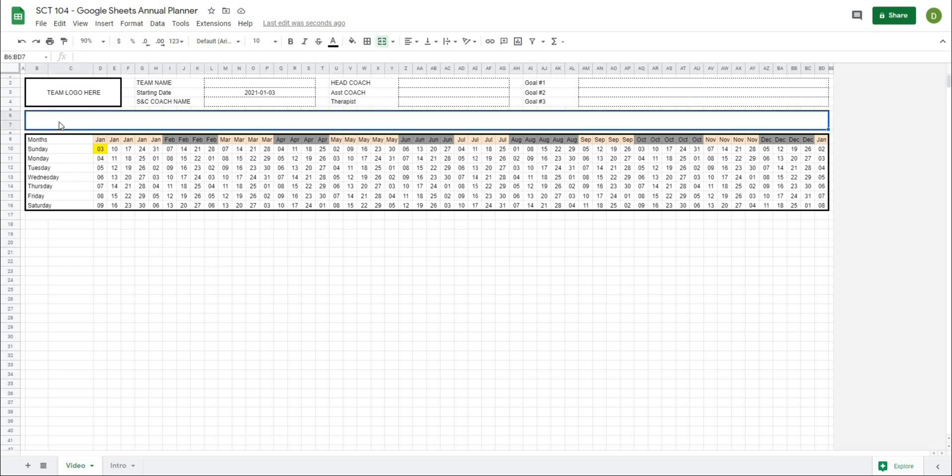Finally, what I want is a dynamic title that has our periodization label and then automatically adjusts to the year. I'll select my title bar cell, go up to the formula bar and type equals. Anything we put in quotation marks will be printed out, so I'll type 'Periodization: ' in quotes, then use an ampersand and concatenate the YEAR function referencing the first date cell. When I close that off, it gives me 'Periodization 2021.' I can make this text bigger and bold, and that looks pretty good.